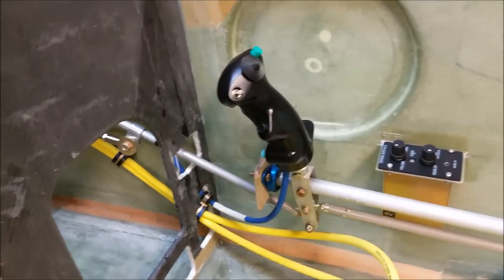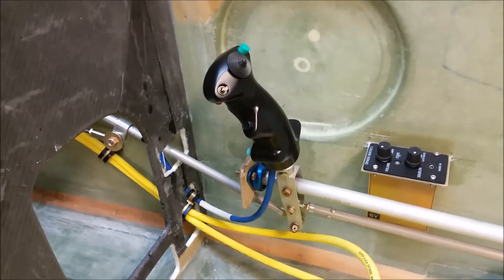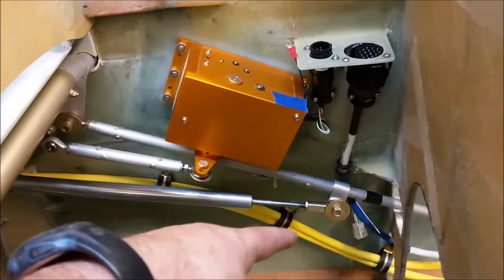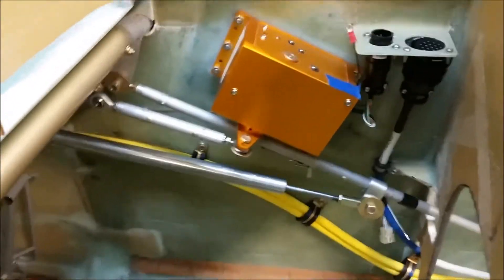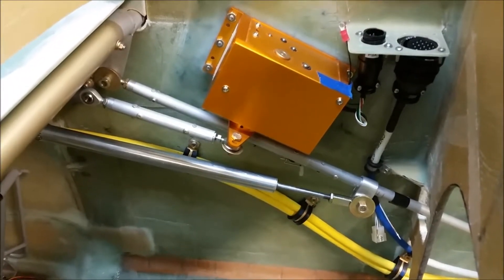All right, so that's the update, and I'll hopefully be providing you with another update soon showing this configuration working better than it is right now. Thanks for watching, take care, cheers.